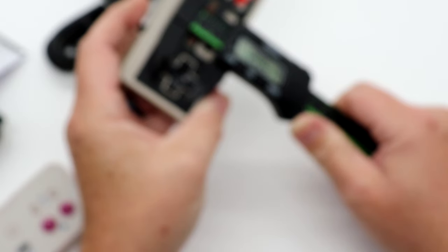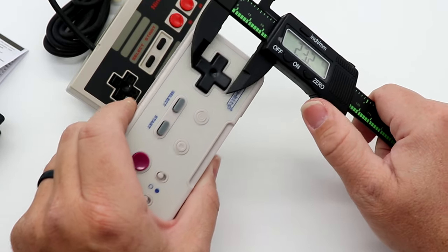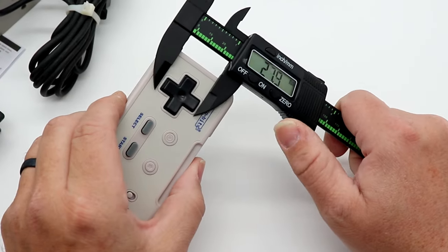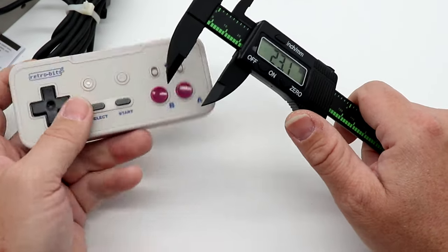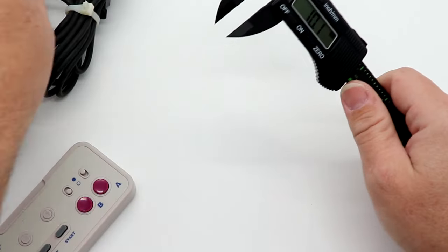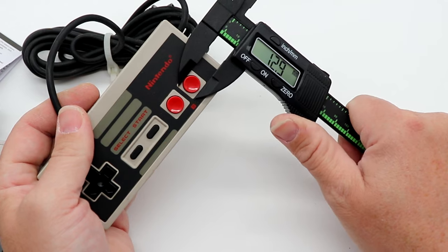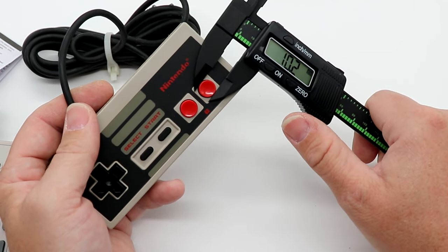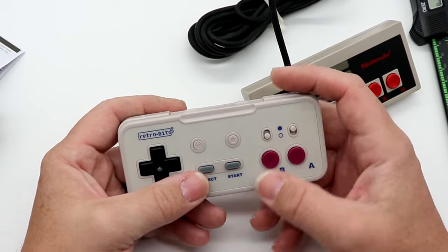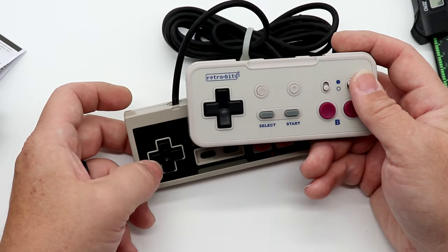The D-pad on the Originate measures 20.5–20.6 millimeters versus 23.1–23.2 on the original — so the Originate actually has a larger D-pad than the original. The buttons measure 10.1 millimeters on both, so the buttons are the exact same size. I will say it does feel a bit light — it could use a little extra heft — but overall it feels pretty good in the hand. I didn't notice how much larger that D-pad is until I actually measured it.